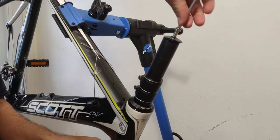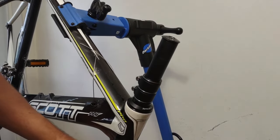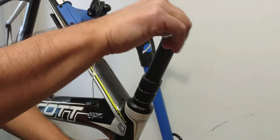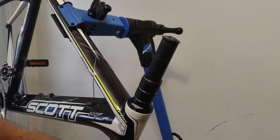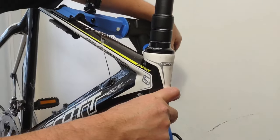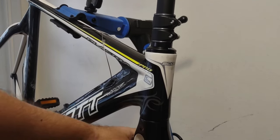There we go — it's on there nice and tight. Just tighten it up a bit more to make sure we get that full compression, and that the bottom of the extender is nice and flush against that spacer, and that spacer is nice and flush against the dust cap. There we go — there's no play.